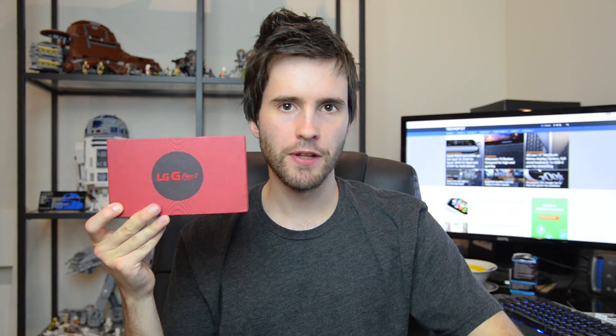Hey guys, it's Tim Schieser here for Techspot, and today we'll be giving you our first hands-on look at the LG G Flex 2, which is a brand new smartphone from LG that was first announced at CES 2015.